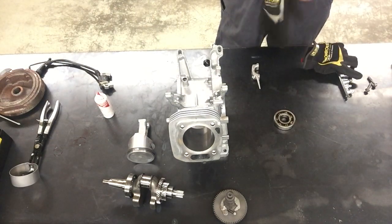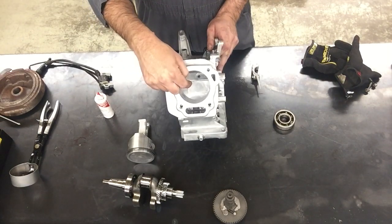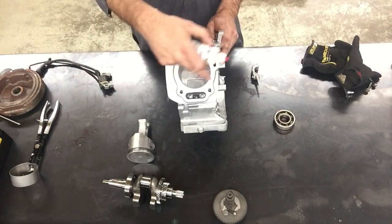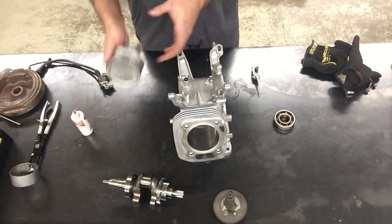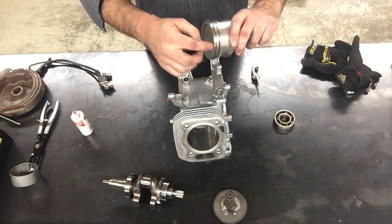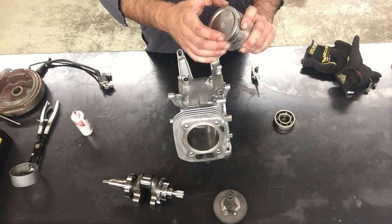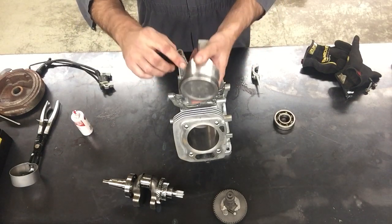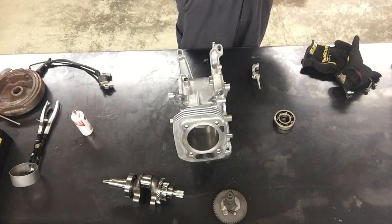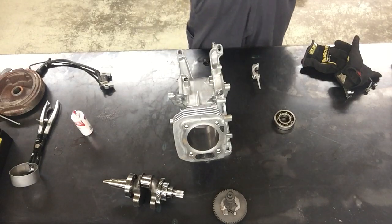We'll start this first video of putting this engine together. In the first video, we honed the cylinder. Since then, we've taken this engine lube and lubed the cylinder. We've lubed the piston and put the rings on the piston. What was important with the compression rings is that the chrome one went on top, the black one was the second compression ring, and that the gaps don't line up.